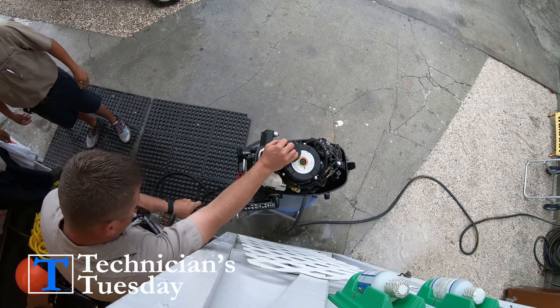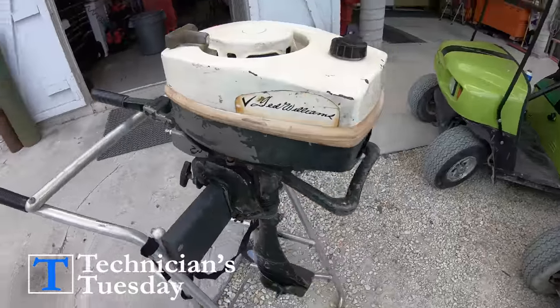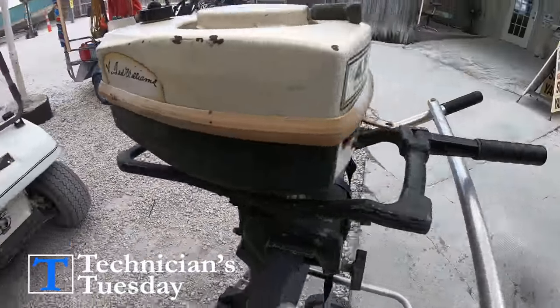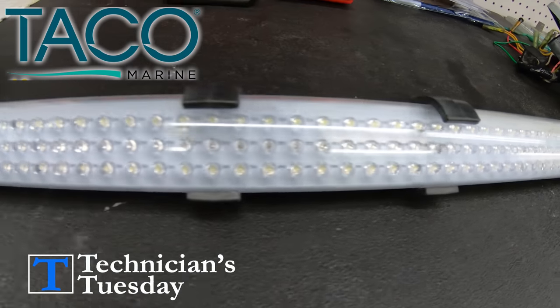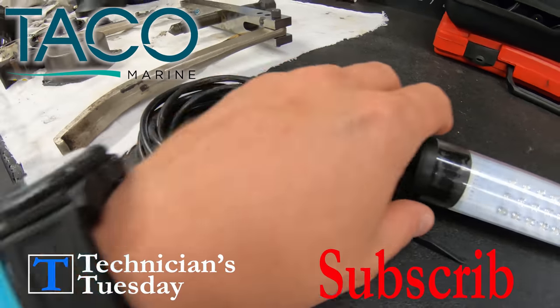What's up everybody, welcome to Technicians Tuesday. Today we are going over the number one reason that small outboards won't run, which is usually when we get them back out for the first time of the season. This week's contest prize is going to be a Taco Marine LED T-top tube light. Don't forget to subscribe to the channel.